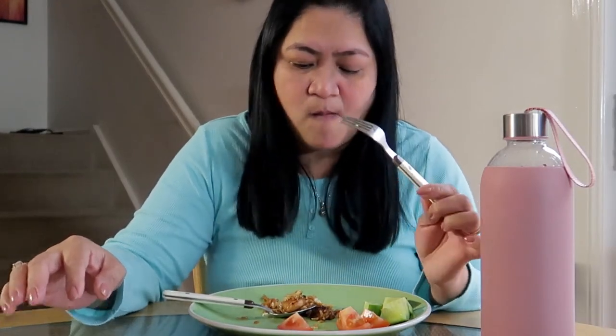Try nyo guys sa umaga — kahit anong sinangag, kahit anong breakfast ang kain nyo, kahit plain rice — maglagay kayo ng cucumber at saka tomato. Sobrang sarap ng combination niya.